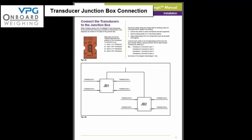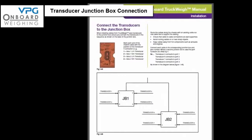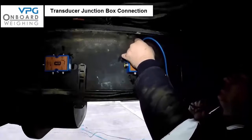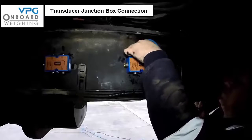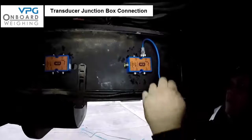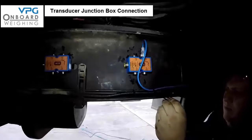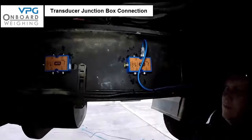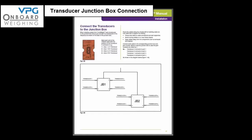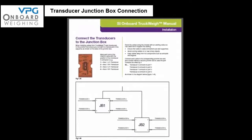Now we need to connect the transducers to the junction boxes. For this part refer to the procedure on page 17 of the manual. Route the cables along the chassis with existing cable runs, using cable ties to support the cabling, and avoid running cables near sharp or hot objects. Identify each transducer connector with its location — the most common method is to number the connector to correspond to its number on the junction box label. Then connect each cable to its corresponding junction box port number as illustrated in diagrams 1.45 and 1.46 on page 17.